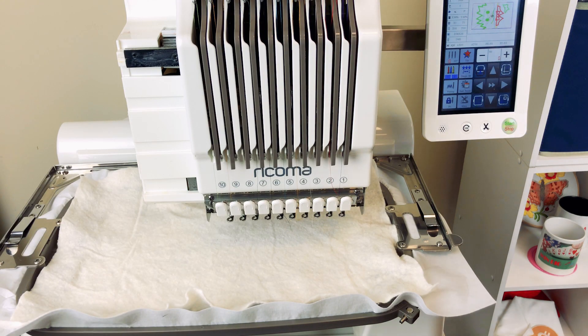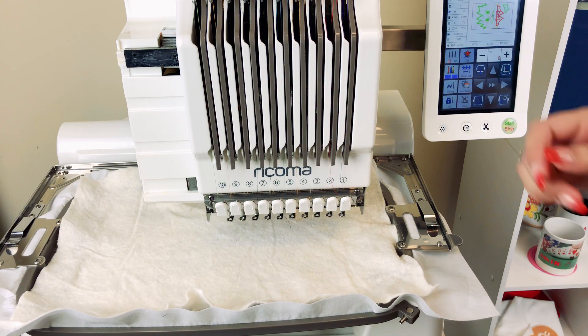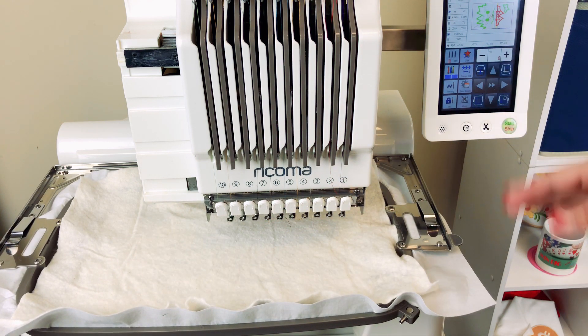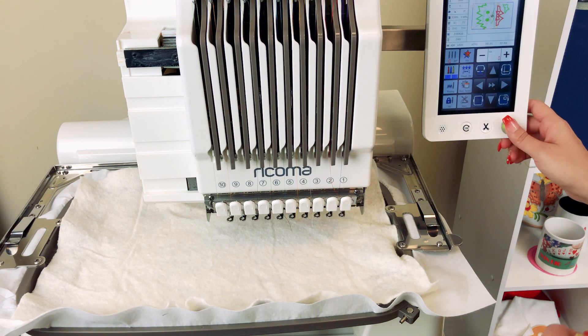I have one sheet of cutaway hooped and then I have one sheet of batting floating over the hoop. Next up we're going to start the embroidery process, and I'm going to start off by marking my placement line for my first piece of fabric, so let's go ahead and get started.